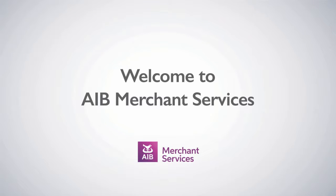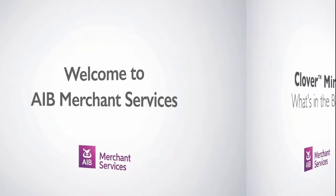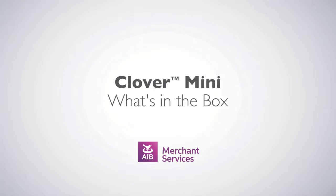Thank you for choosing AIB Merchant Services as your payment service provider. Now that you've received your Clover Mini card terminal, what you can expect to find in the box is as follows.